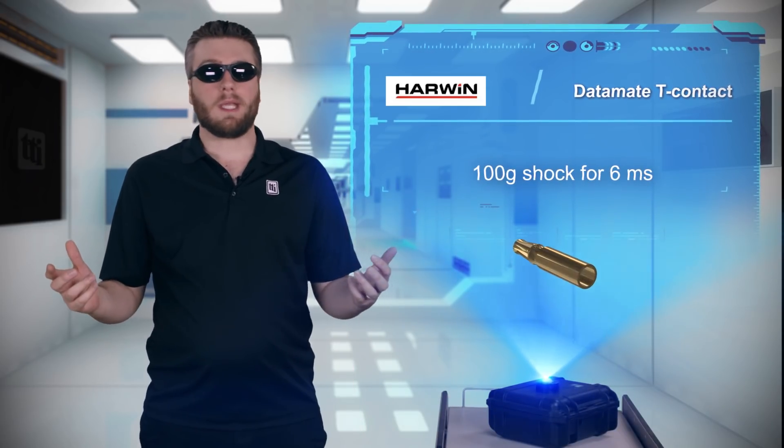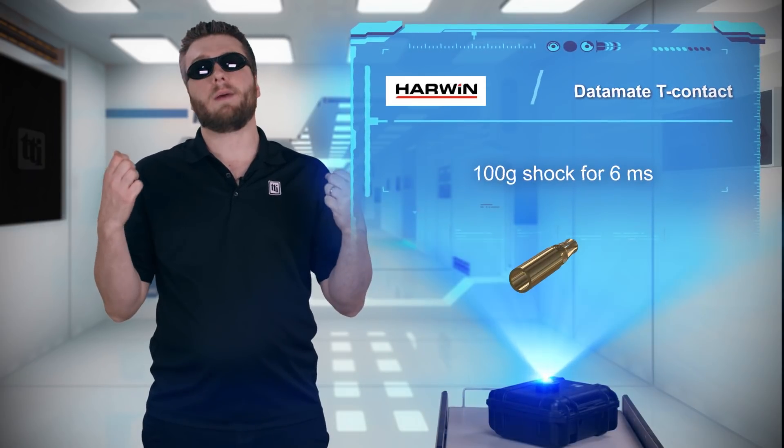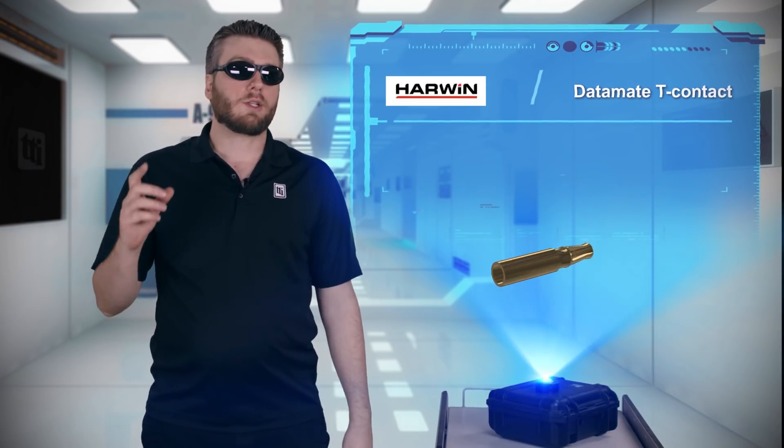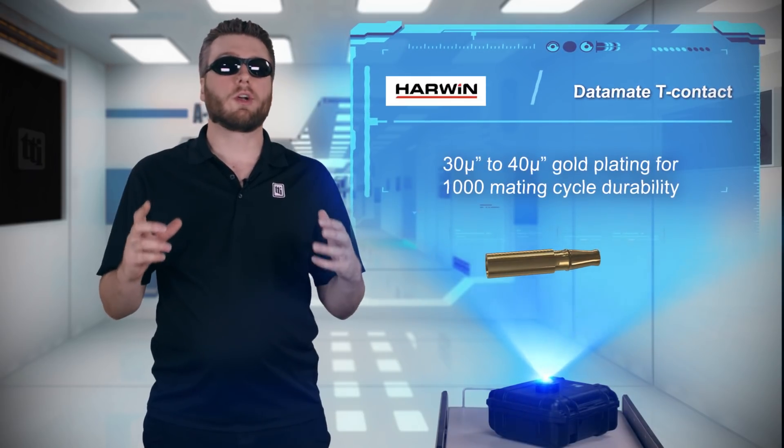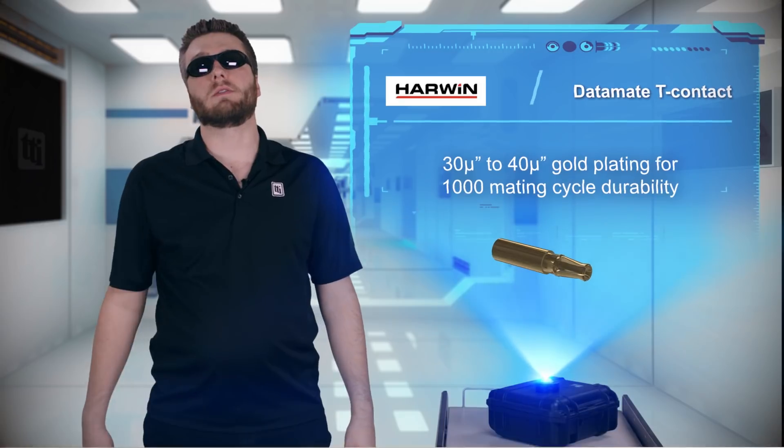This makes it perfect for the mechanical stresses of military, aerospace, oil and gas, robotics, and other rugged applications. The contacts are also incredibly durable, with a 30 to 40 micro-inch gold finish rated for 1,000 mating cycles.